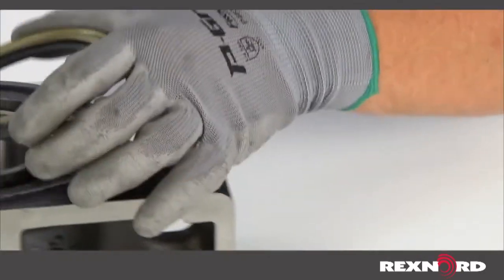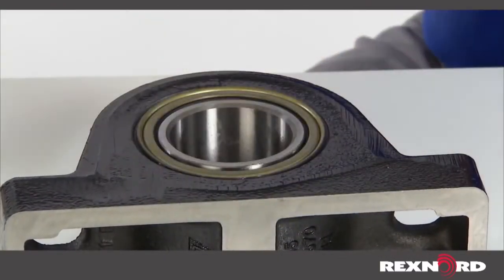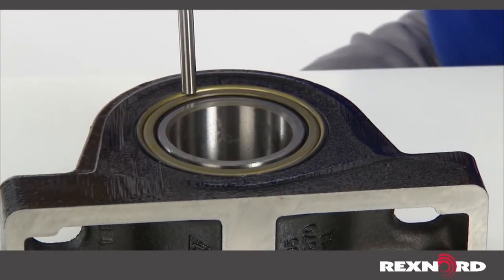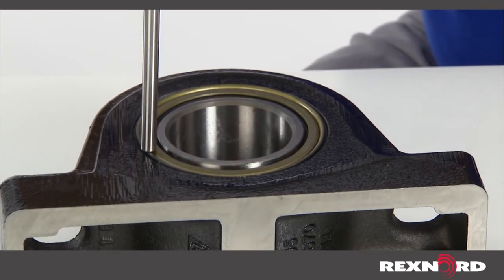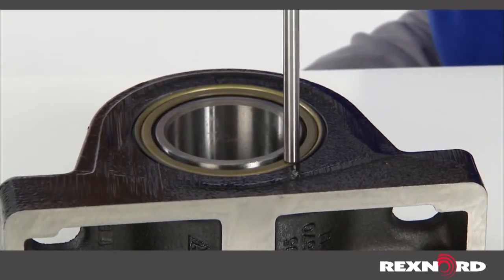To install, insert the seal into the groove with the metal facing out and press in. Place a flat nose punch over the junction of the two metal pieces. Begin tapping the seal while moving the punch around the seal in 90-degree increments until the seal is completely seated in the housing groove.